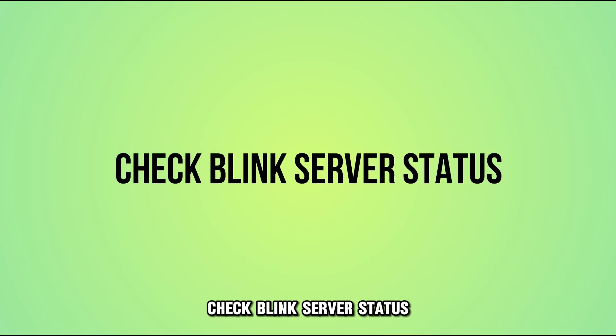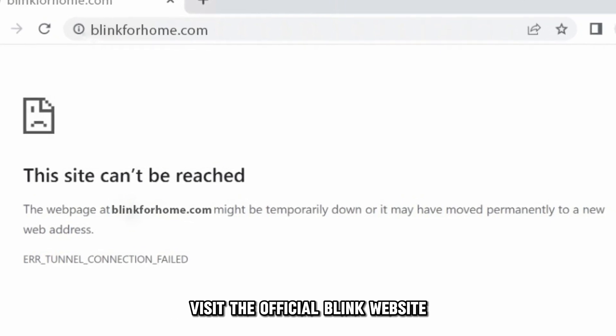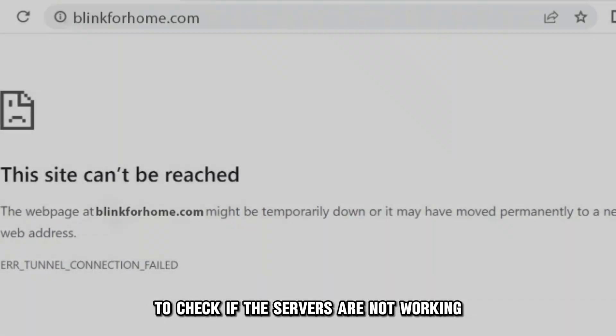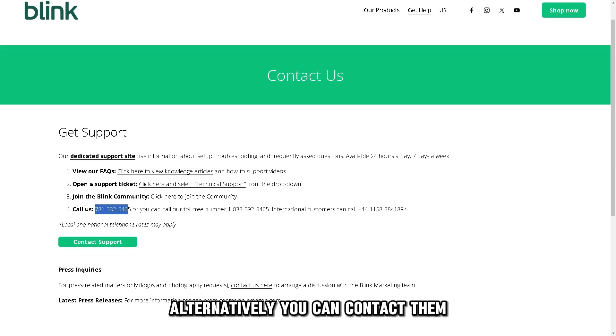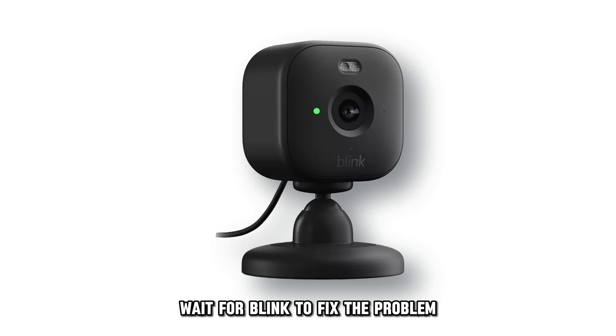If that doesn't work, check the Blink server status. Visit the official Blink website to check if the servers are not working. Alternatively, you can contact them or use third-party websites to check the server status. Wait for Blink to fix the problem.